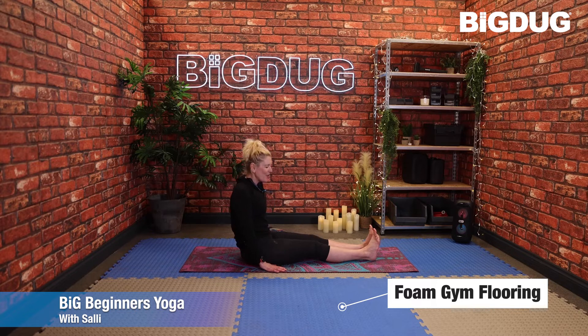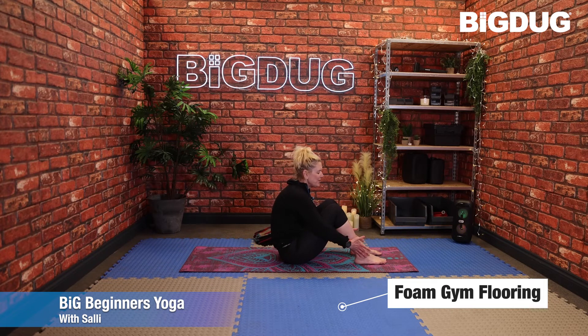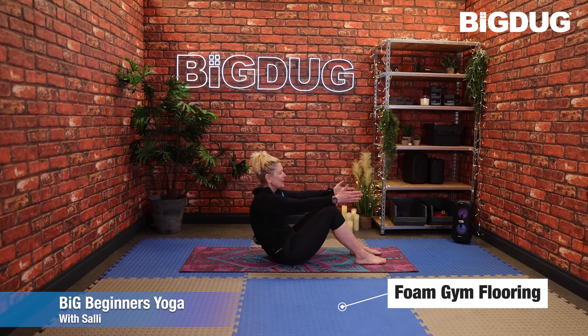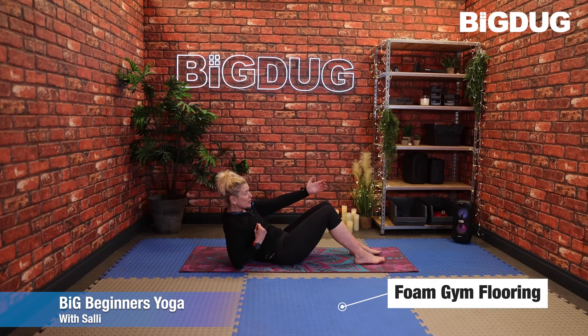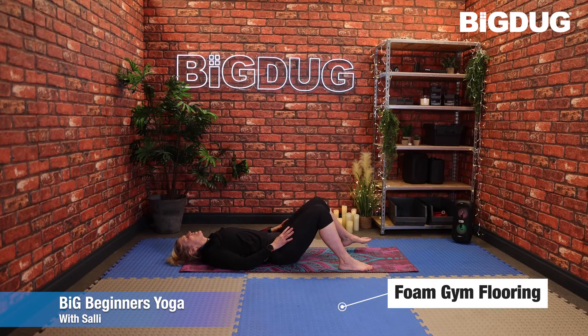Relax it off — bring the soles of the feet onto the floor. We've got our feet about hip width apart. Extend the arms forward and slowly roll back onto the mat, pulling that belly in as you go — use an arm for support if needed — until you come all the way down onto the back. Let those shoulders become heavy. Take the feet to the outside edge of the mat and let those knees fall in. Hands can stay by the sides palms up, or rest them on the thighs or the belly.